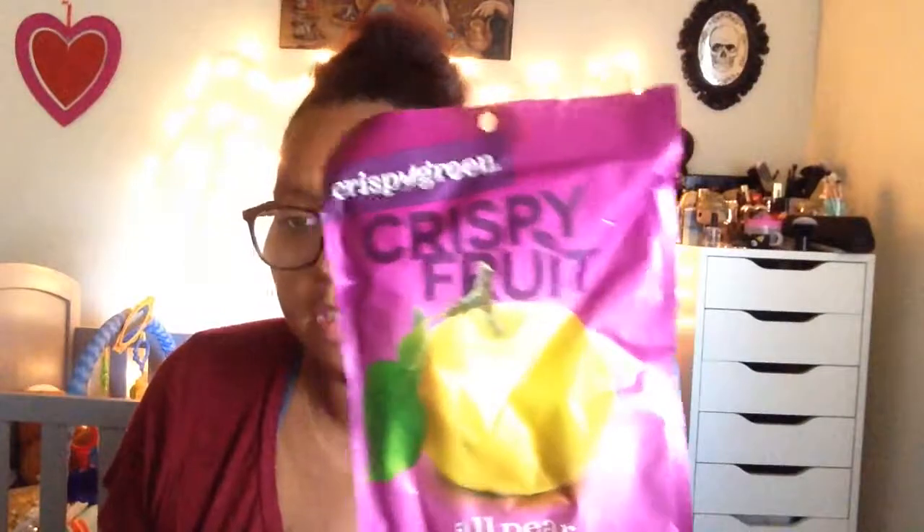Next are these Crispy Green fruit bags. I got mine in all pear — a single bag at 0.36 ounces retails for $1.49. It says it's made of 100% pure fruit, nothing else. Their freeze-dried process removes moisture from fresh sweet fruit, resulting in a light and crispy treat that snacks like a chip without any added sugar or preservatives. People who got the box received one of six flavors.